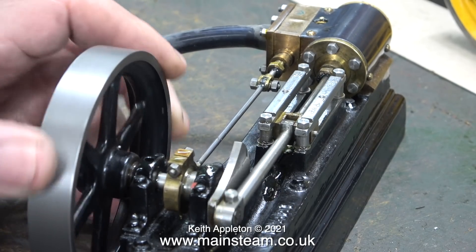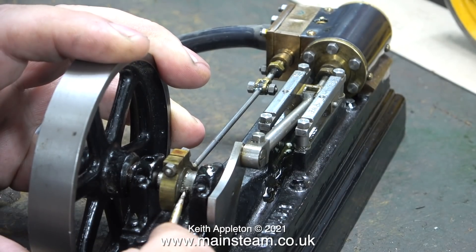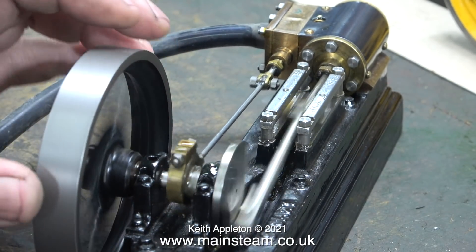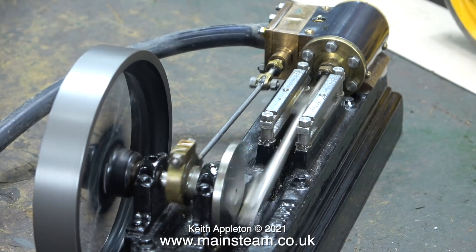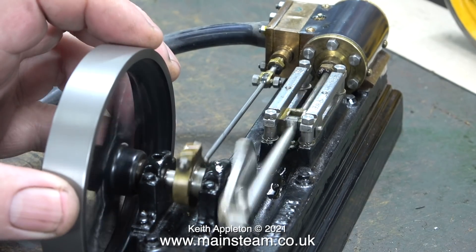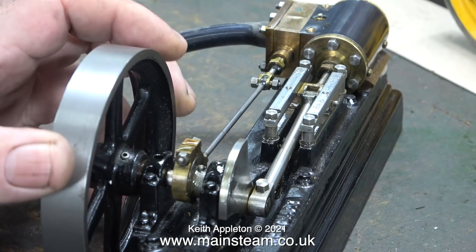You can feel when the piston wants to move, and here the valve opening is still very late. Each time you see me adjusting the grub screw on the eccentric sheave, I'm rotating the eccentric sheave to advance the admission of the steam or air.